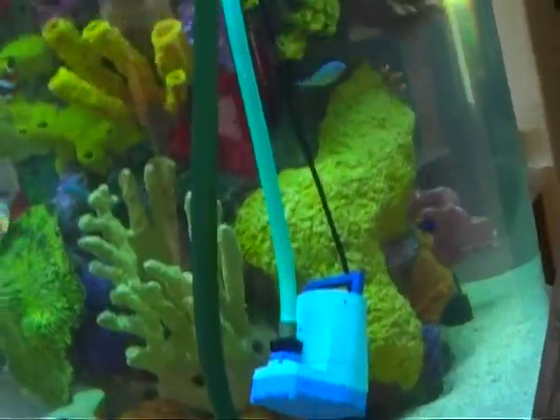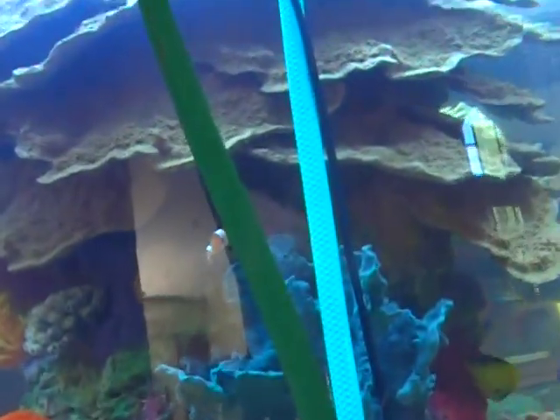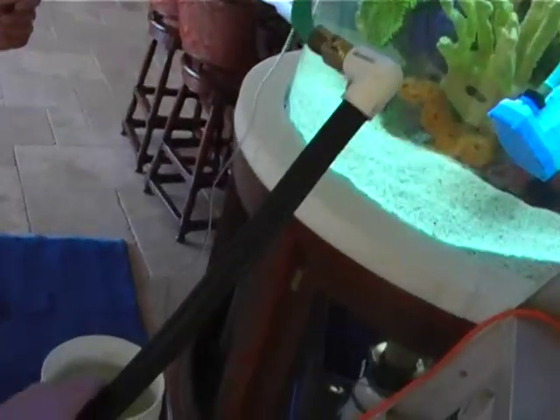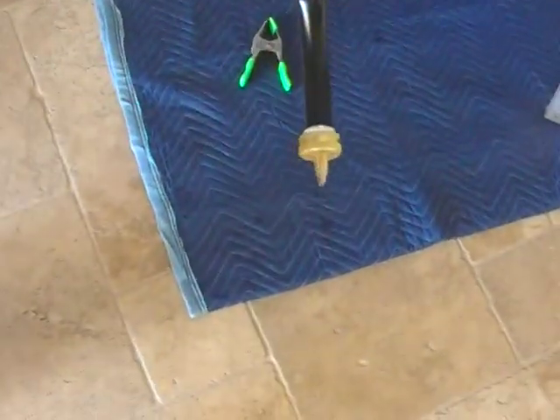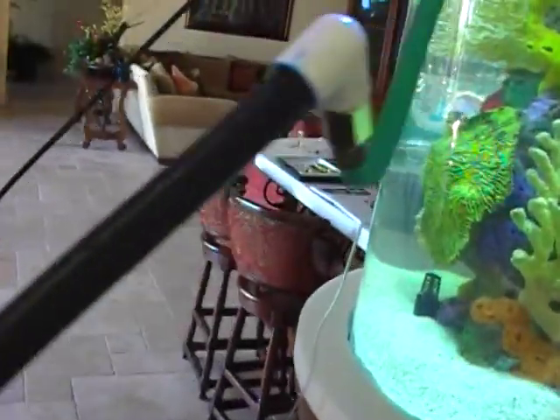Here is William's pressure washer arrangement. We have a sump pump connected to a short garden hose that in turn connects to our magic wand with a nozzle on the end of it. And the idea is that we'll be able to blow the algae off the tank.